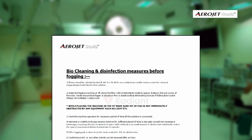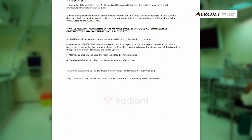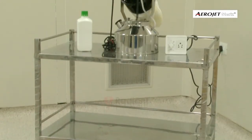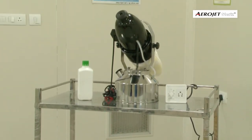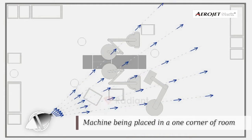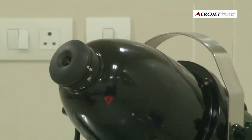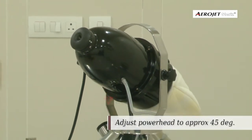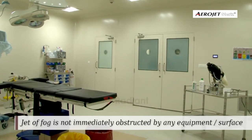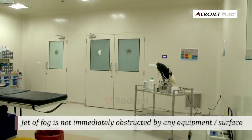Strictly follow the airborne disinfection protocol sheet provided with the operating manual, which clearly mentions preparation of disinfectant solution and duration of fogging treatment. Place the fogging system on a steady surface at three feet height such that there are no chances of it falling even while running. Adjust the power head to approximately 45 degrees into the room, making sure the jet of fog is not immediately obstructed by any equipment or surface.